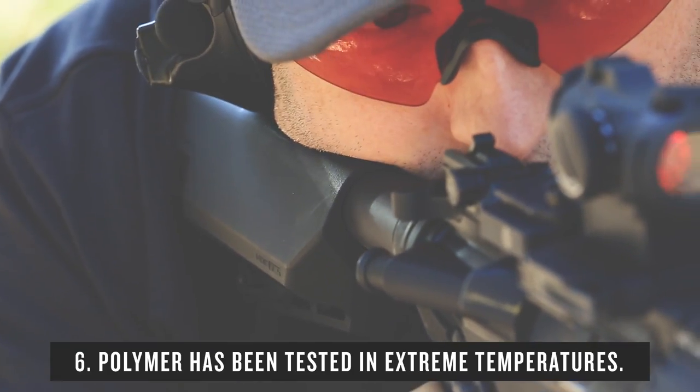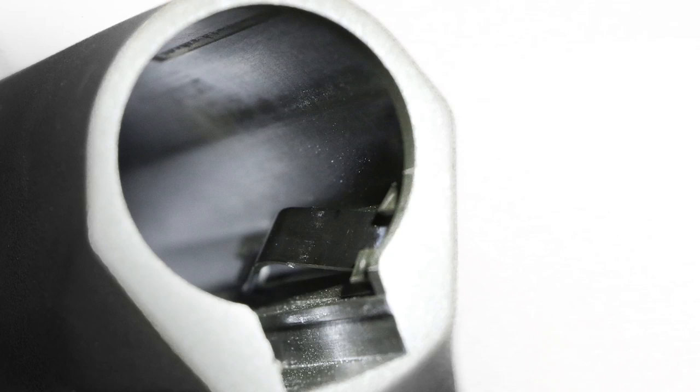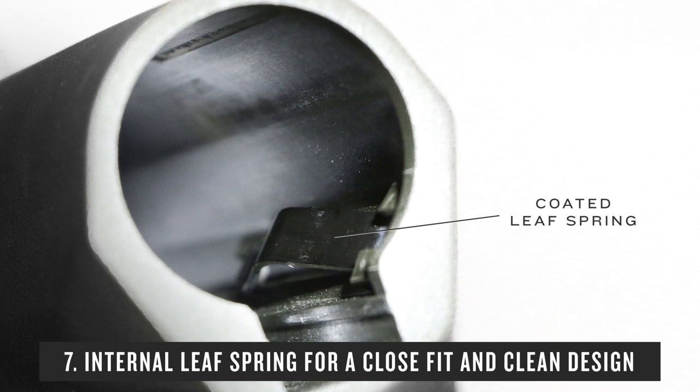It's Magpul polymer. We beat this stuff up in testing from freezing cold to smoking hot, not just at room temperature. Fits all mil-spec tubes and doesn't rattle around.